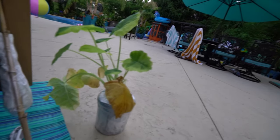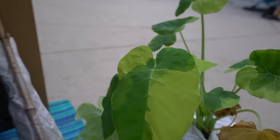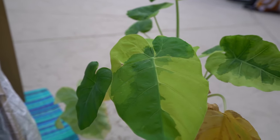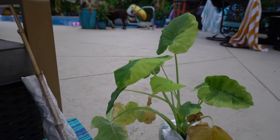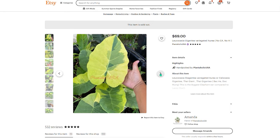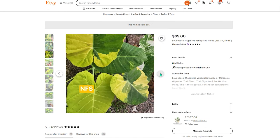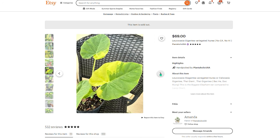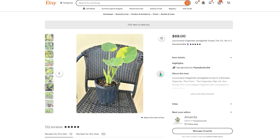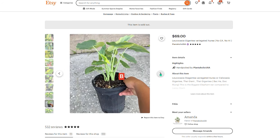This is Leucocasia gigantea 'Aria' — that's what the listing said. It's a variegated Thai giant elephant ear, not a very common plant. I saw this on Etsy when I was looking for something else completely different and I just had to get it, because the price was really good for what it is. Variegated plants get marked up really high sometimes, but this I think was 60, maybe 70 dollars — that's not bad.